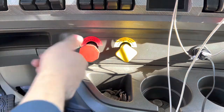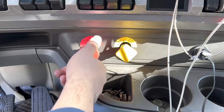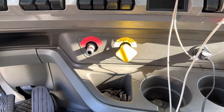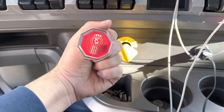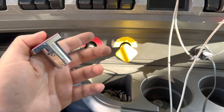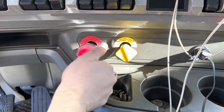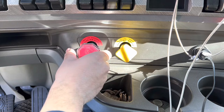All you do is you unscrew these counterclockwise until they loosen up. Then you get your new knob here. It's got a small bolt on the bottom. We're gonna use that — first we're gonna screw it in all the way until it stops, right before it stops.